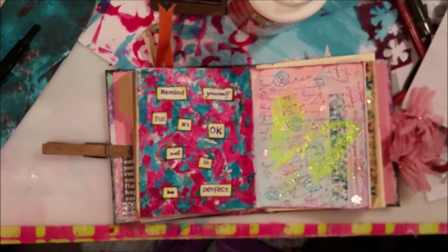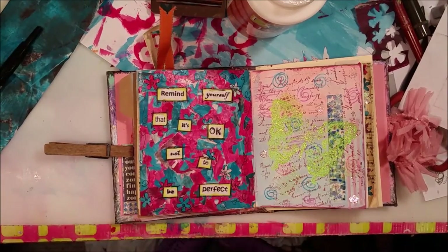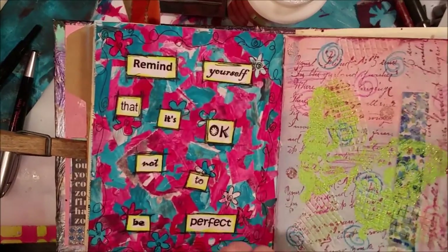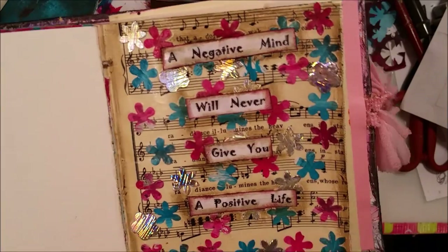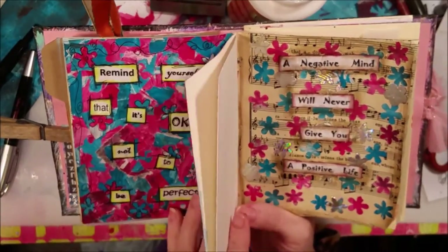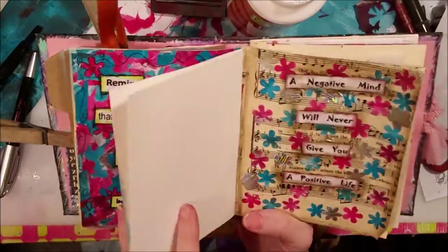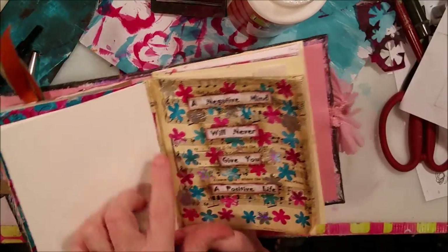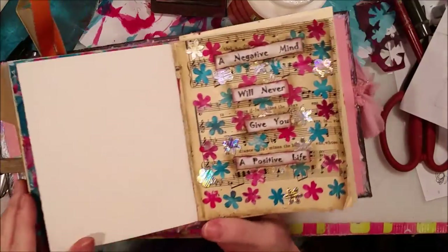I forgot to put a swirly in the middle of this flower — there we go. So those are my two little pages. I still might go back and add some glitter, some stickles somewhere on one of these pages — probably not both. Maybe on this one a couple of the flowers I'll stickle.